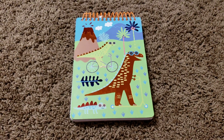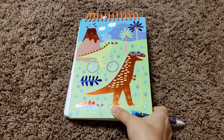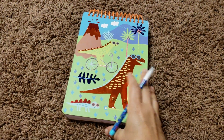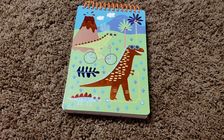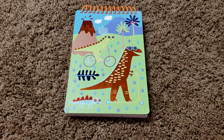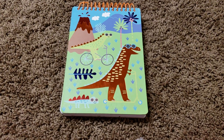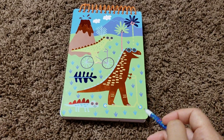Hey guys, welcome back to my channel. This is Sonali from It Starts at Home and today I am sharing our Dino book. It's a random book with plain pages, and I got a couple of minutes the other day and made a few activities for Vivan. These activities are impromptu — not based on any brain teaser activities. This is basically what you can do with a notebook in about an hour's time.